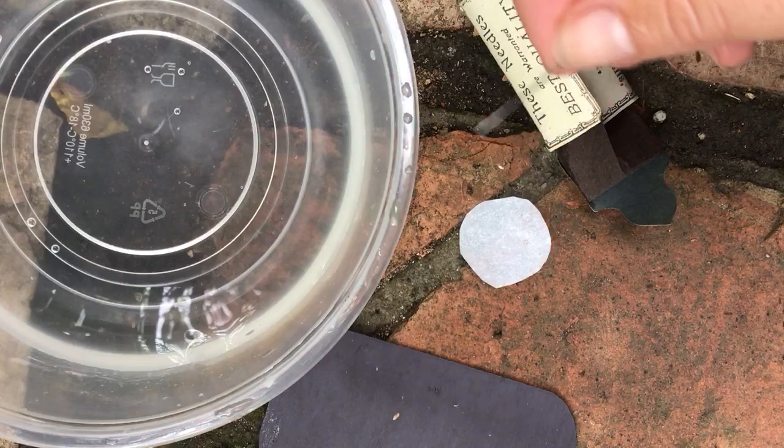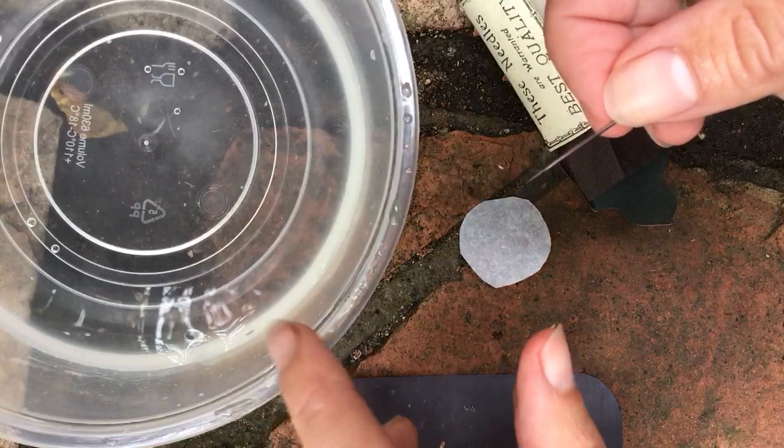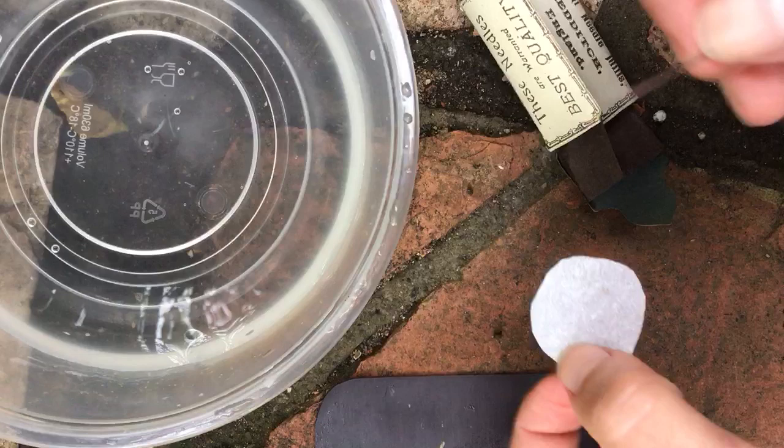What you need to try this at home is a needle, a magnet, a bowl of water, and I didn't have a cork, so I looked it up, and something else you can use is just a little piece of paper. You just need something that can float.